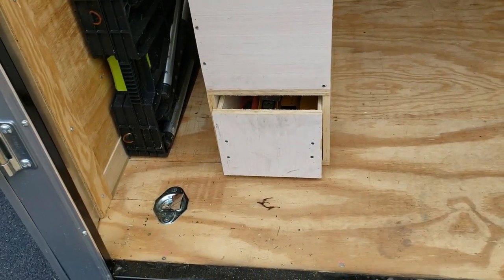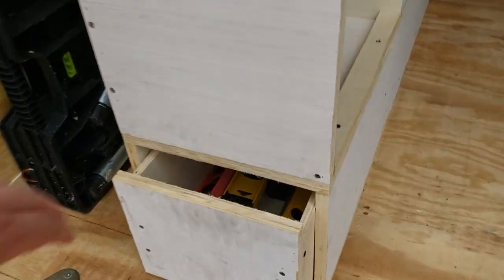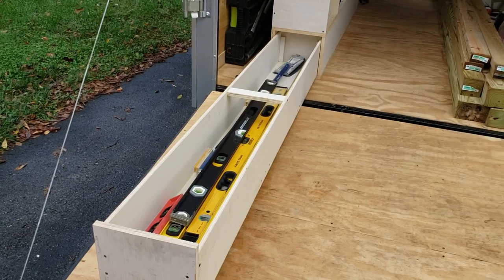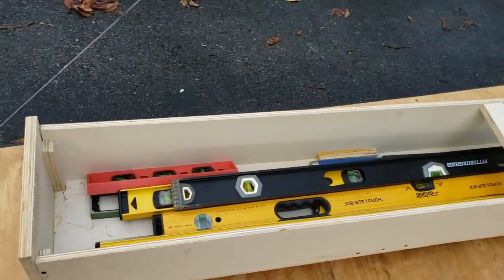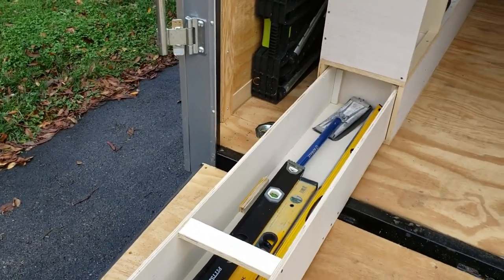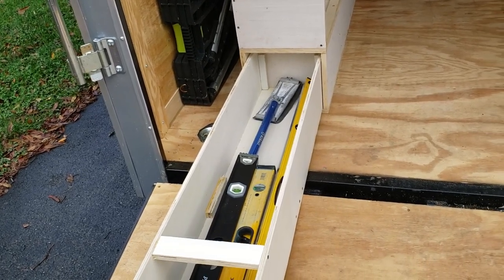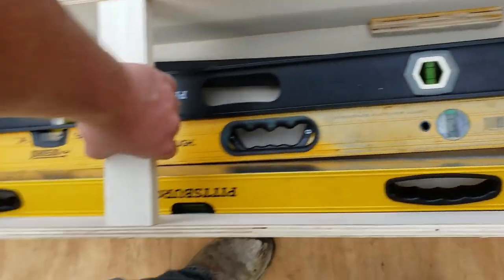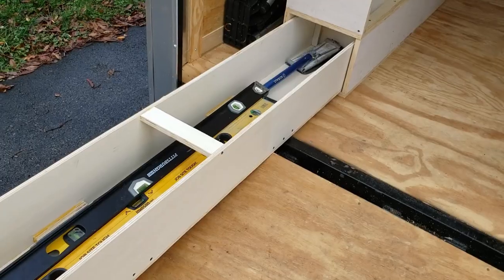Right here you'll see my drawer. I noticed people were putting some long drawers down in the bottom of the cabinets, so I made this one 78 inches long on the inside. I still got to get a handle on it so I don't push it all the way up, but it works out really good. Right now I've just got a bunch of levels in there — some cheap ones and some better name brand levels. I'll probably put some drywall corner tools in there, maybe paint sticks or something. One cool thing is this support I put in here — you can just grab a hold of it and pick up on it. Works out really well. I really like that drawer.